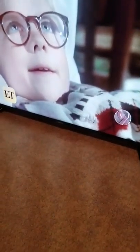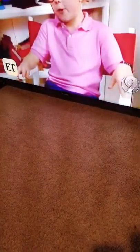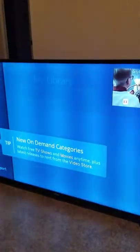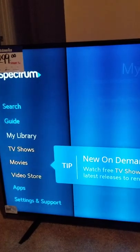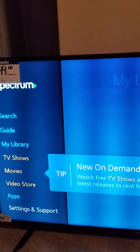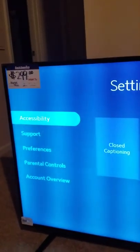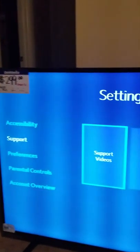Just to reiterate, we're going to program this remote to a Hisense smart TV from scratch, step by step. Hit the menu key one more time. On your TV, scroll all the way down to where it says Settings and Support, then select that.